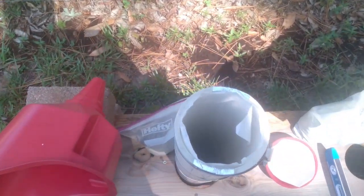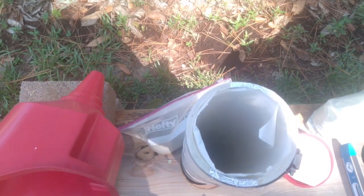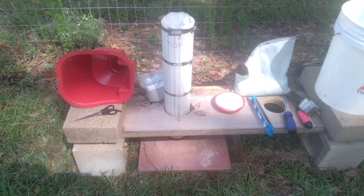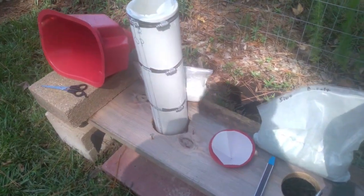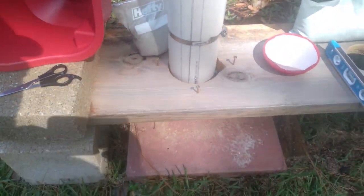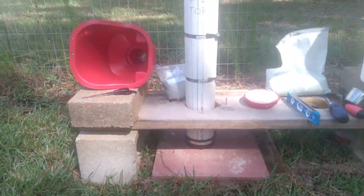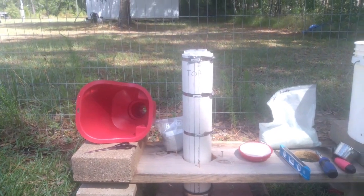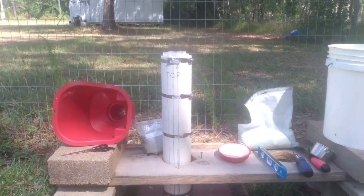I put parchment paper down there so it doesn't stick to the side instead of putting oil. The tube will actually come apart — it's split right down the middle. I had to buy an end cap, and that's the red funnel I'm going to use to fill the tube up.